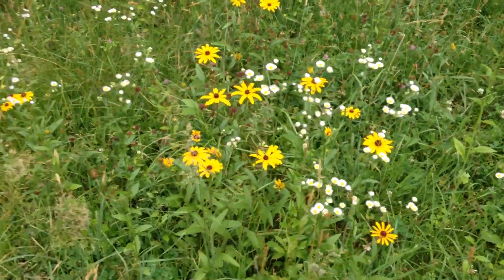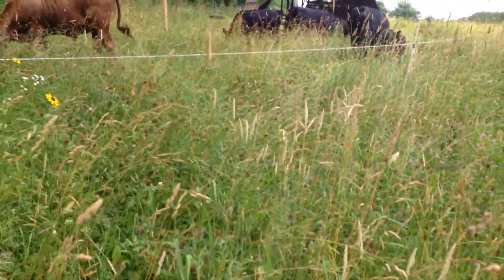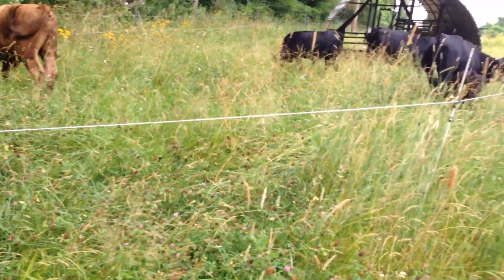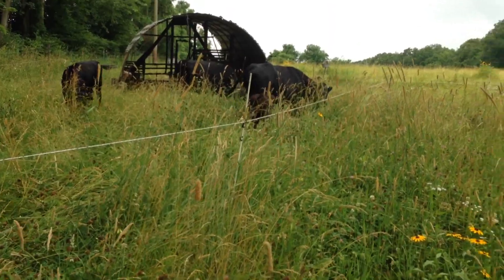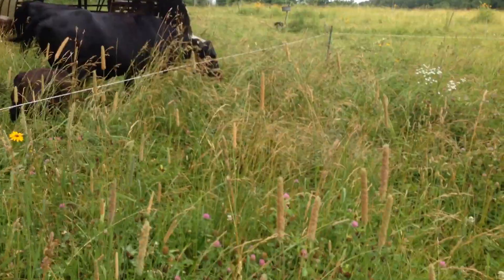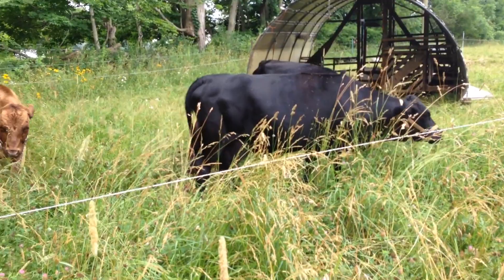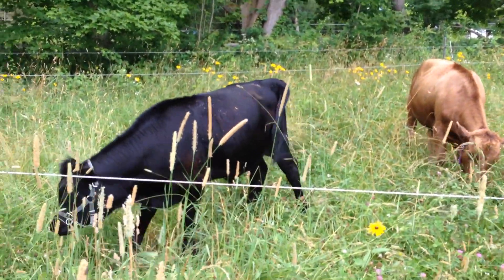I also want to add that this electric fencing — the strands and the poles — is really pretty cheap and easy to set up. Our daughters were doing it when they were eight and nine years old when I first got the cows. It's fairly easy; you just have to get out there and do it — we do it about twice a day. So it is a commitment and something you've got to keep up with, but it's not hard, it's just the time.